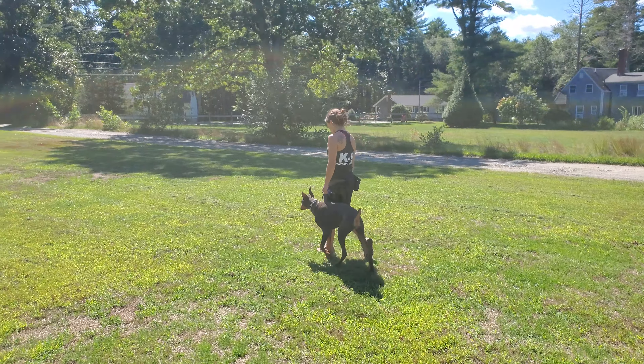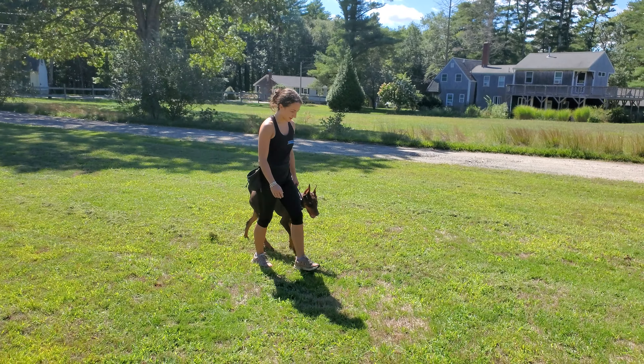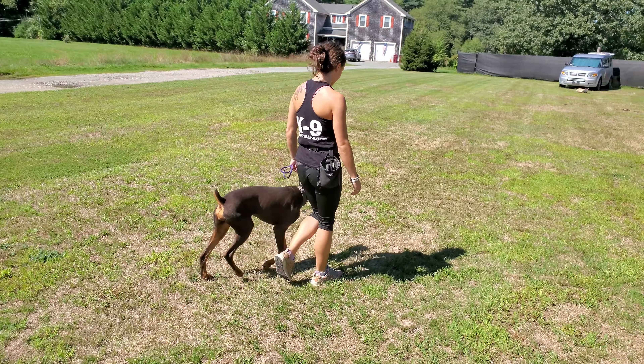Good afternoon, everyone. Bobby and Jeff here at Riptide K9. Wanted to shoot a quick little video update with Scarlett here. Scarlett's getting ready to go home, so I wanted to showcase some of the on-leash control we've been able to get with her in the past couple of weeks.